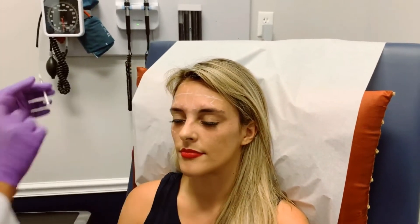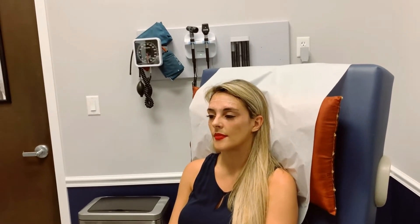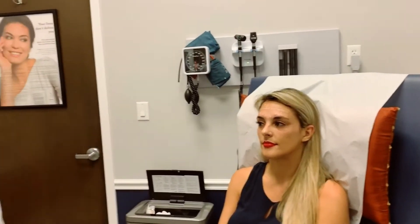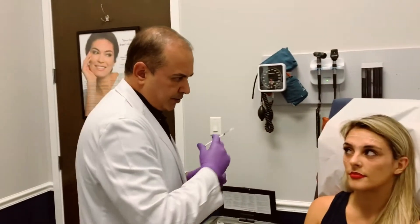Can you just make it angry? Just relax. Now we're going to start working on the frontalis a little bit. It's a strong muscle. We usually need a lot more for men than for women because the muscles are stronger.